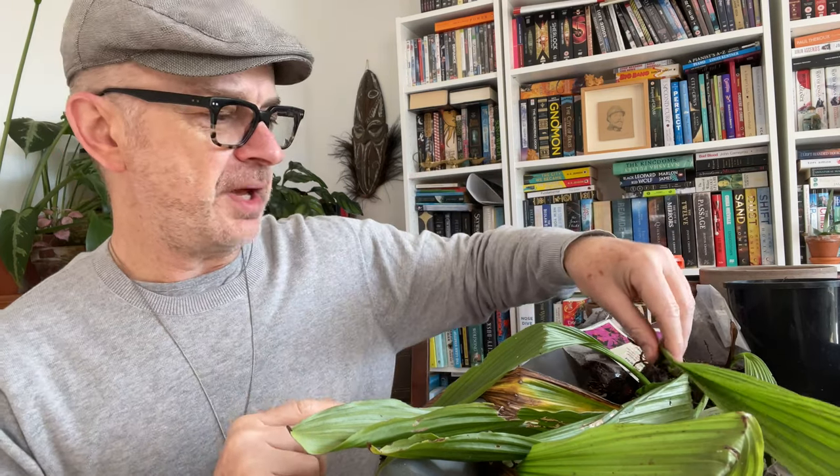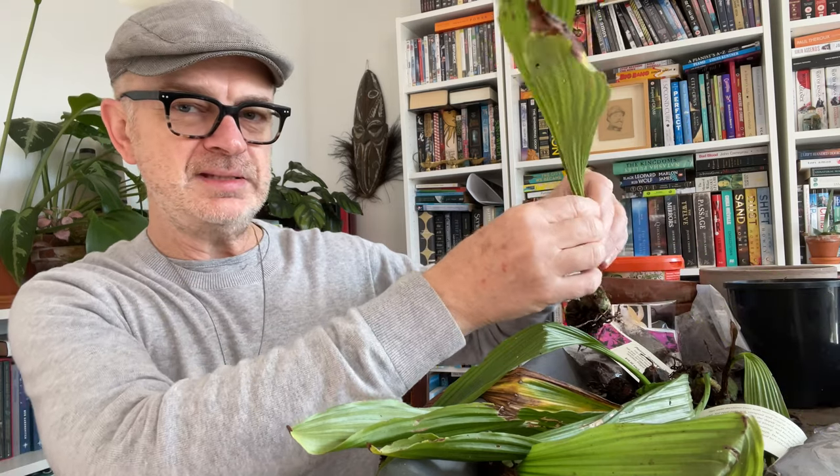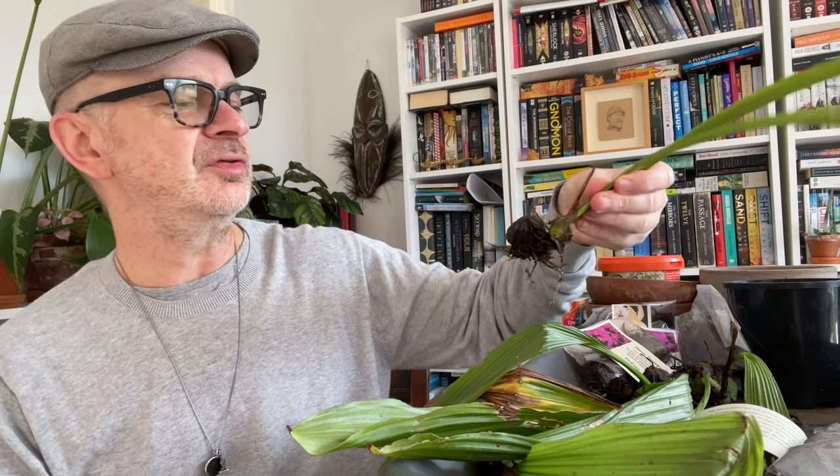But before we get into potting, I might just swing the camera around and show you these plants — these bulbs — which were the Pleione Alba that I grew and flowered last season, and did look absolutely amazing as you can see from the images. So I'll swing the camera around and we'll just talk through these before we get onto the next bit.